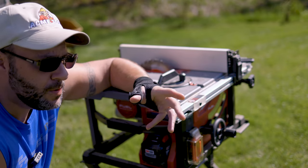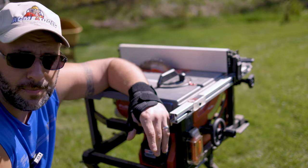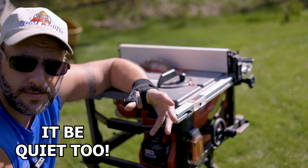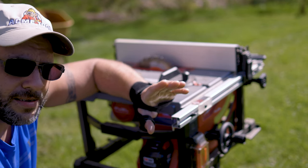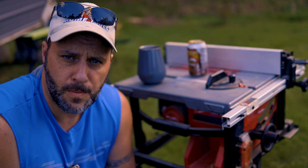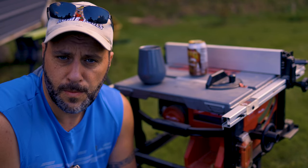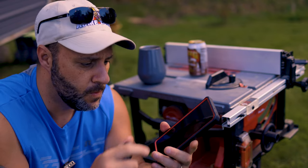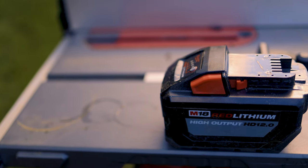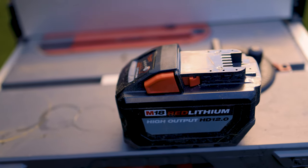The other thing that's really nice is it's extremely light. You can pick it up and carry it wherever you want to go and you don't have to worry about the cords. That said, let's talk about some of the negatives. This thing is really mobile, and the pro and the con to this table saw is that it's 100% cordless.